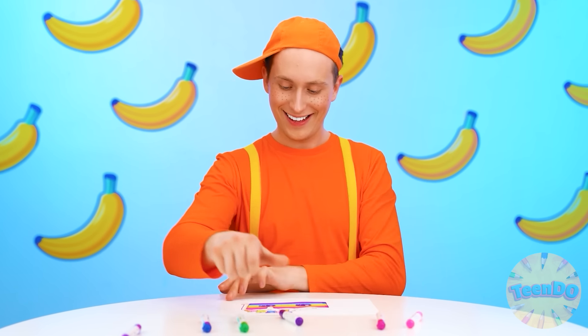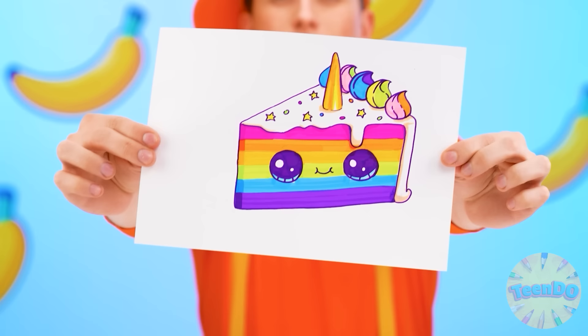I want a rainbow cake! Sweet, delicious, and beautiful! It's going to be difficult, though. I'll make it easily. It's fine. I'm going to make a really cool cake.